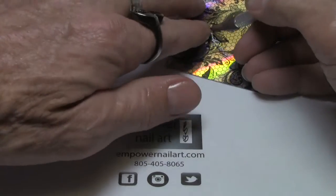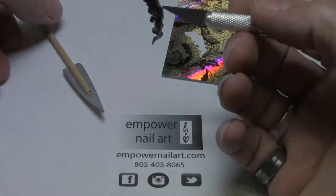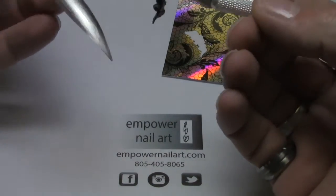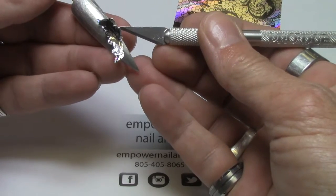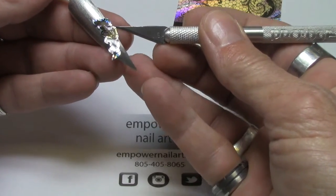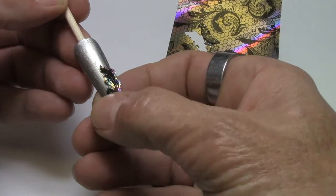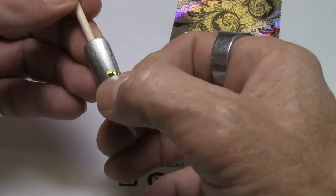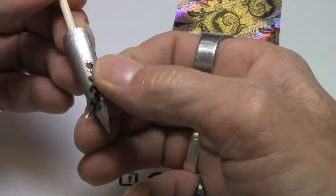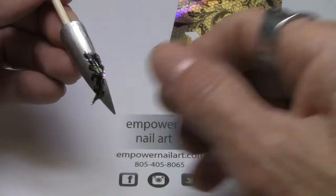So now I'm going to lift it off. I'm just going to smooth it on the nail, working my way from the inside to the outside. I'll come back and trim this off with the file.